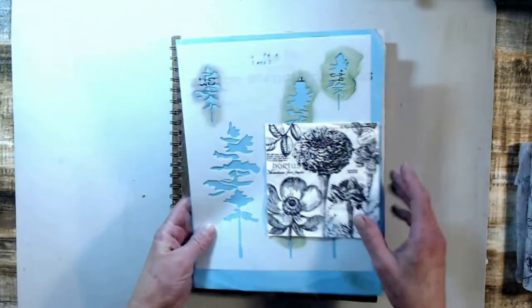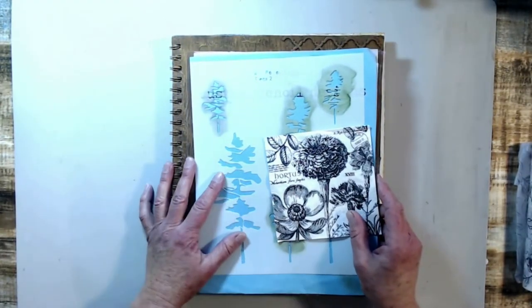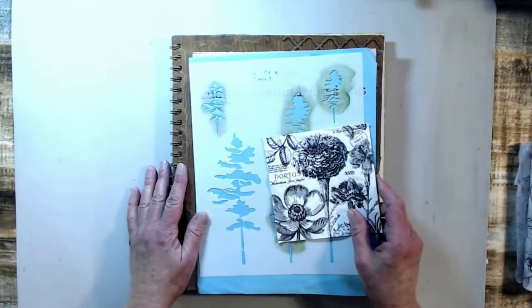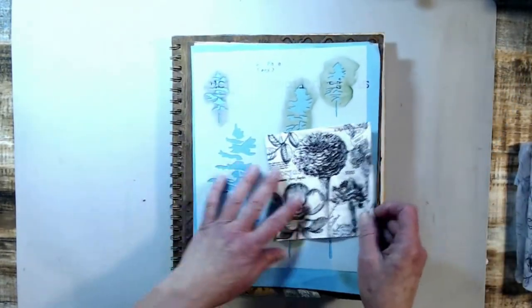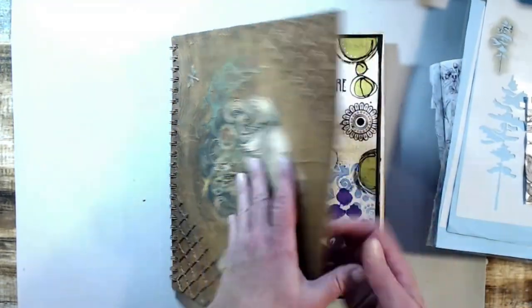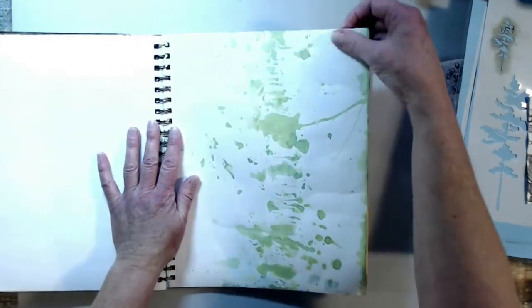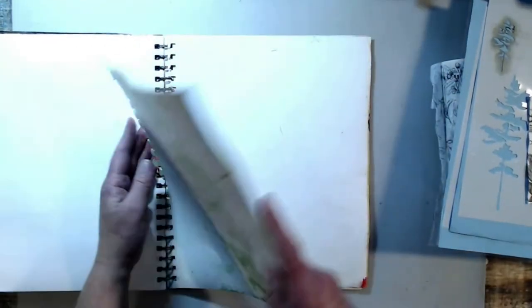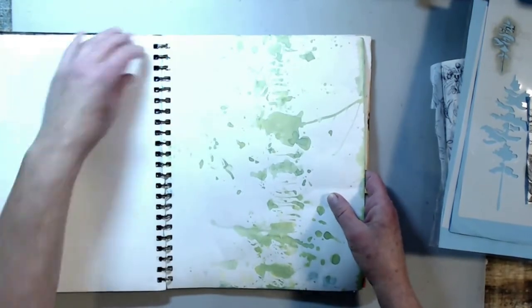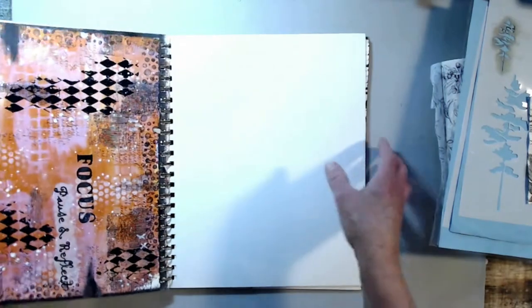Hi you guys, it's Lisa. I'm going to do an art journal page and I'm just going to do a voiceover so it's going to be a quick one, I hope. Here's my thoughts: I'm going to do a black and white background, some trees, a moon, and some stars. We're going to work in this book — it's an In and Out art journal book by Grumbacher, and I'll list it below.